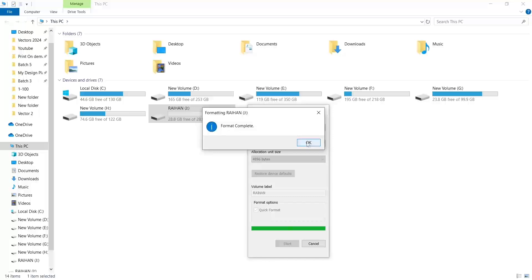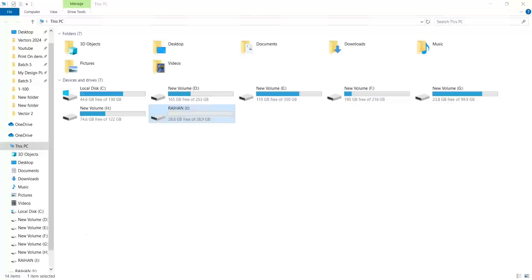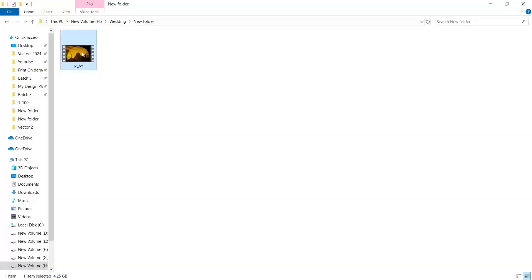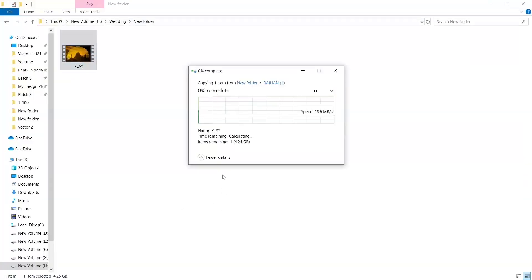Format complete — click OK. Now you can transfer your file. Thanks for watching this video.